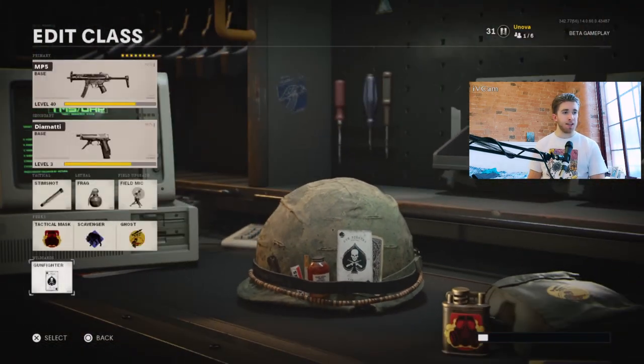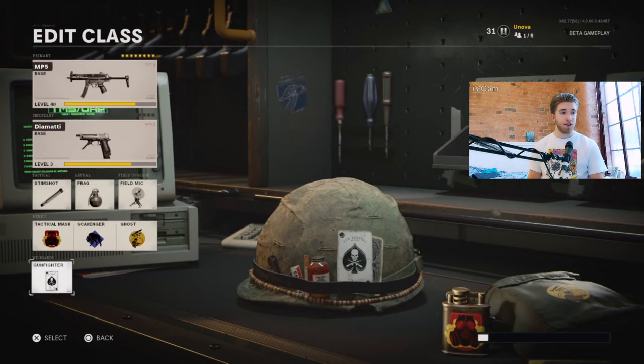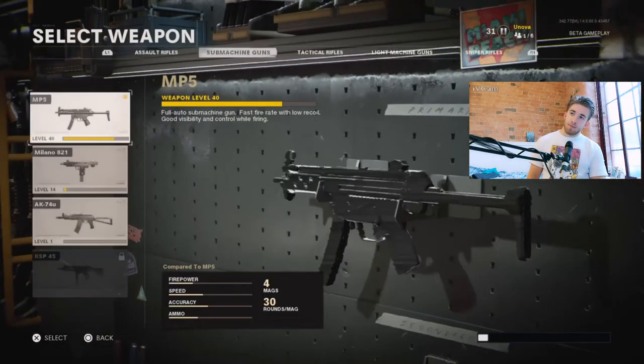And then Gunfighter because it gives you the eight attachment slots. If you like the iron sights you can switch Gunfighter out for more perks or an extra grenade — whatever you want. Those are the main attachments I'd recommend on this weapon. I've kept it under 10 minutes which was my aim. I hope you've enjoyed this class setup video; if you'd like me to do any more I can always give it a go — I'm always into trying new weapons out. It's only a beta after all, we still haven't got the full game. If you've enjoyed this video let me know. Thank you very much for watching and I will see you lads in the next video. Cheers.